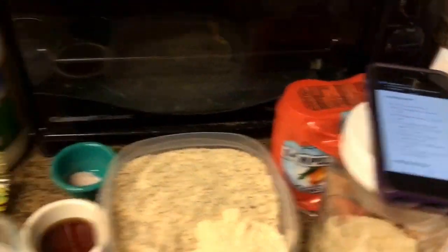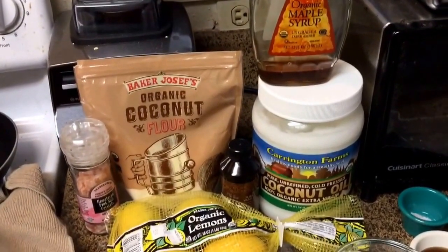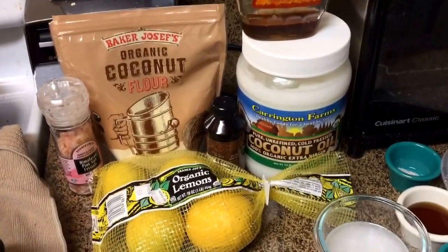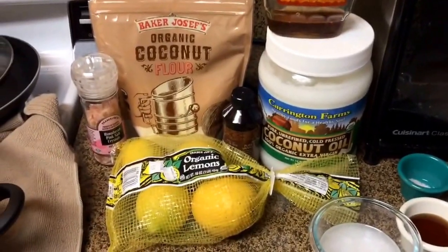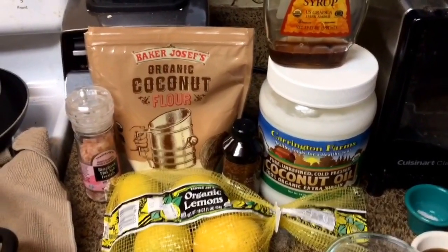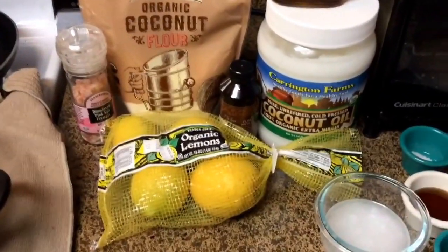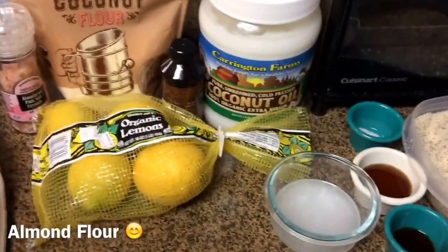I've already pre-measured everything, but I kind of just wanted to show you everything. Doing some Trader Joe's love again — got my maple syrup from there, coconut flour, salt, vanilla, lemon. I could have got the coconut oil from there too, but Costco has a super good price on the big tub of it. The only thing missing in the picture is almond flour — I got that at the bulk bin at Whole Foods.